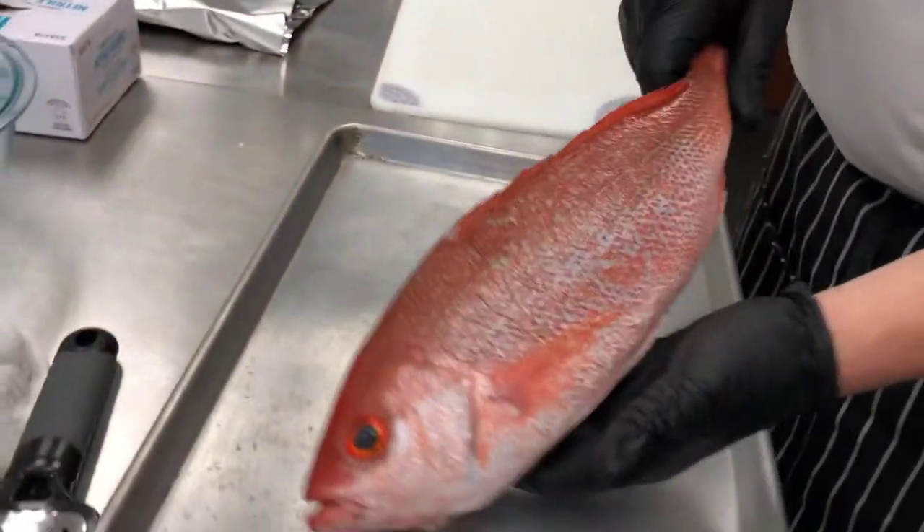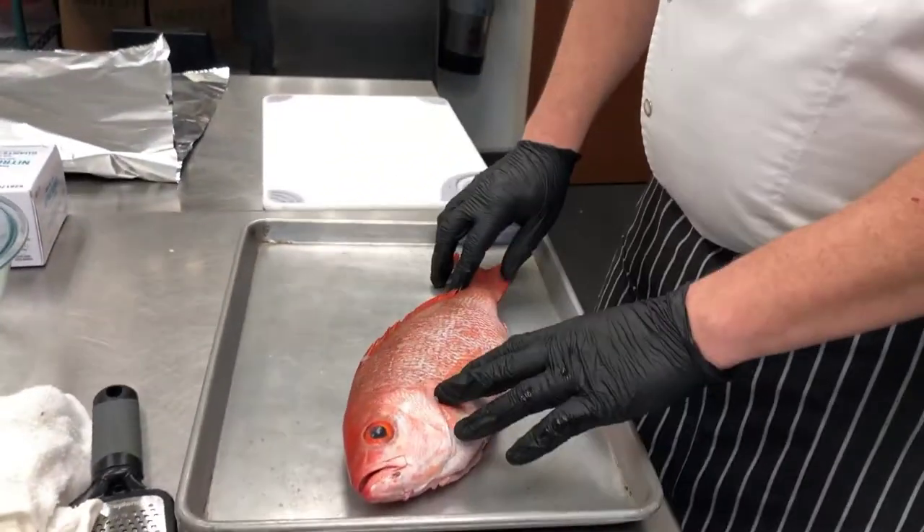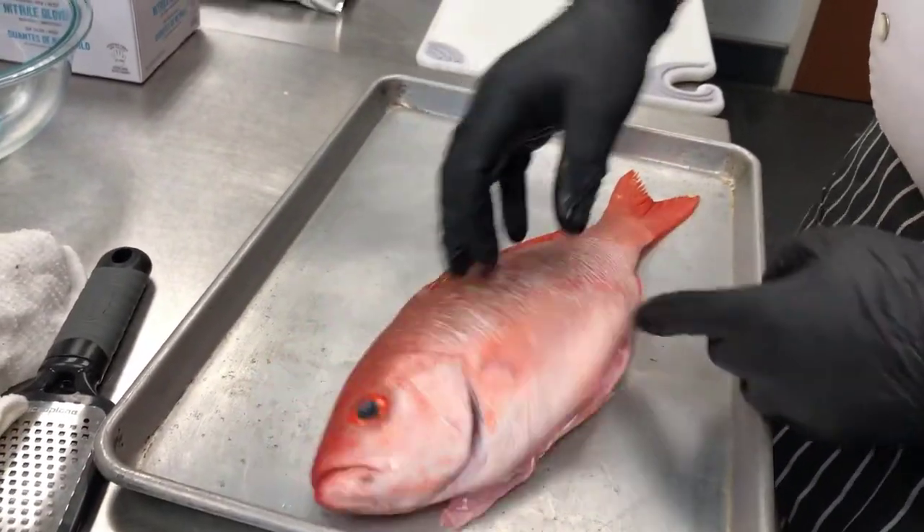Hey guys, welcome back to the kitchen at Blue Ocean Market here in Moorhead City, North Carolina. Chef Anthony here, getting ready to prepare a stuffed vermilion snapper — a locally caught fish. This one actually came off of the Jack Attack, one of the boats that works with us. I've already scaled it, taken the gills out, and we've got a nice cavity. We're going to prepare the stuffing and wrap it in the style of en papillote, but we're going to use tin foil as a substitute — something most people have lying around the house.